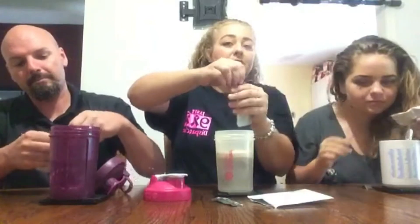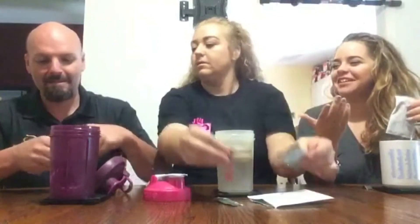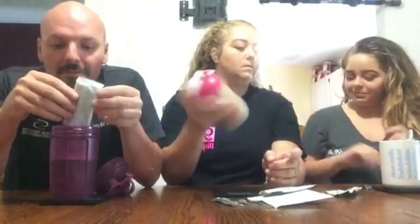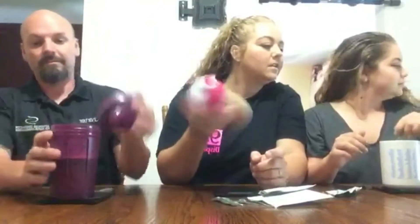I'm doing my vanilla lifestyle mix with 10 ounces of water. You don't open it like that — you tear it. It smells really good. It almost looks like coffee with a little bit of cream in it. Smells like... hot chocolate.